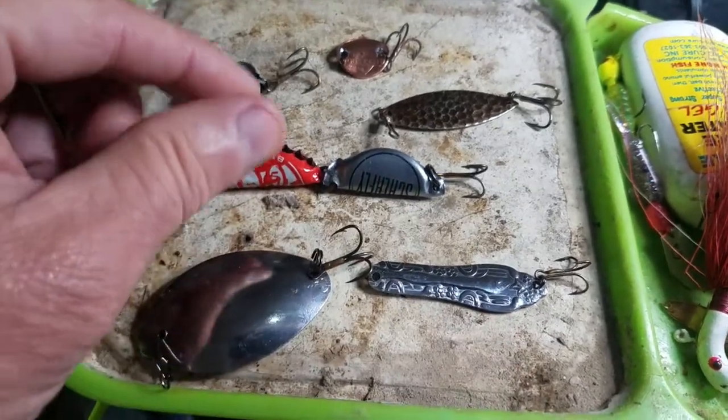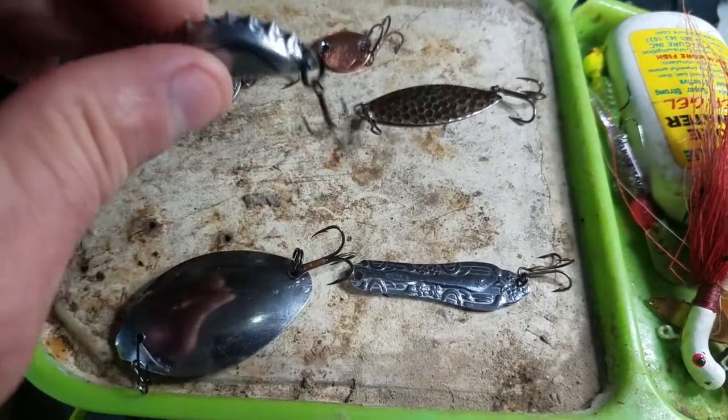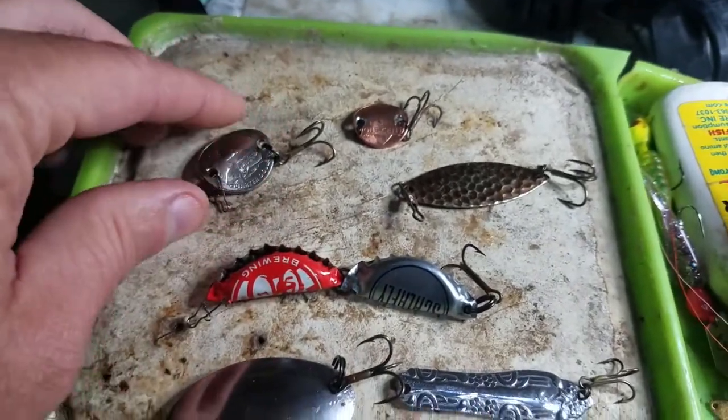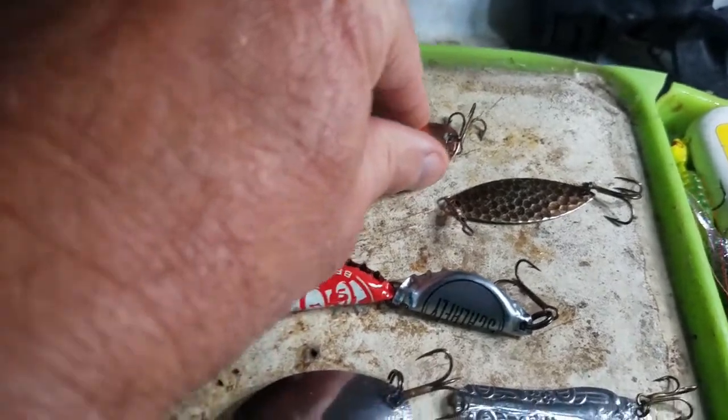I made one out of two bottle caps and I put BBs in the tail bottle cap so it'll rattle. I made one out of a quarter and I made one out of a penny.